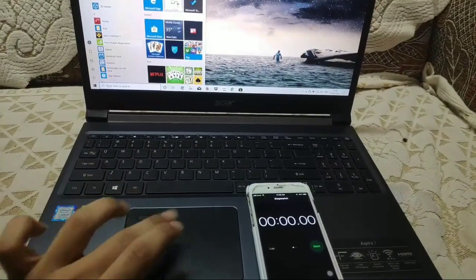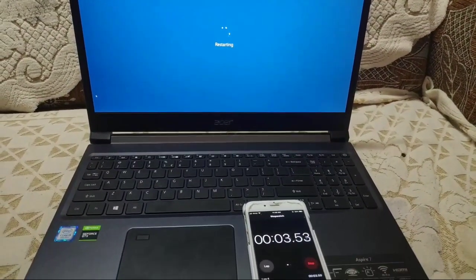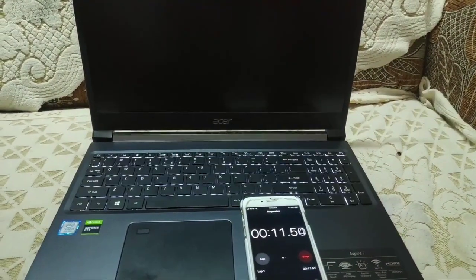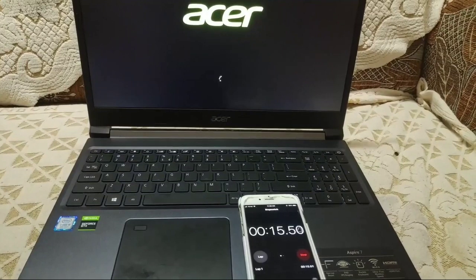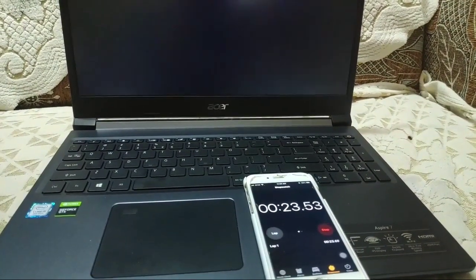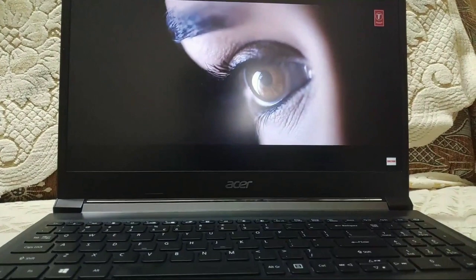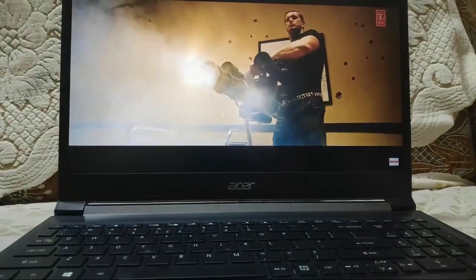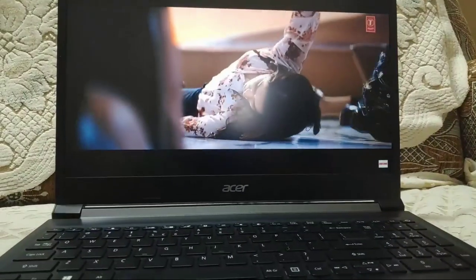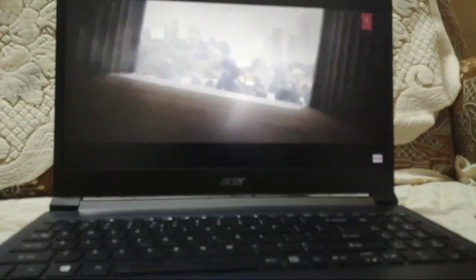It has 512GB of SSD. Let's see how much time it takes to restart. Audio quality is average, and as you can see it is not an anti-glare display.